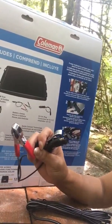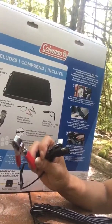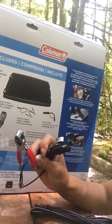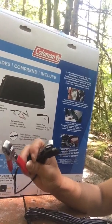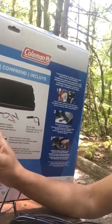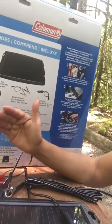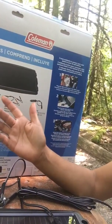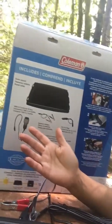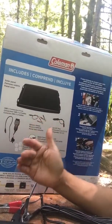Anything that's under 10 watts is a trickle charge, meaning it's safe to continuously charge because it's a low voltage — it won't overcharge your battery or hurt it. The best way to do it is to charge your battery not more than one or two days, especially if it's a low amp. It takes longer but it's not going to hurt it.